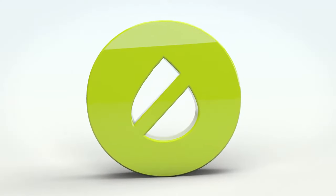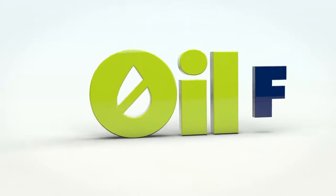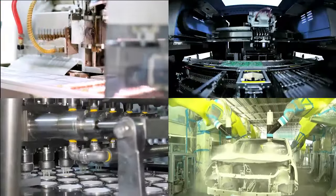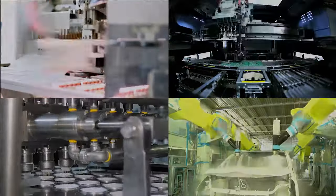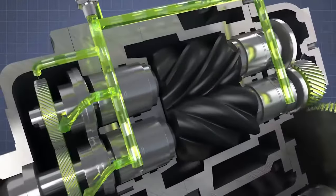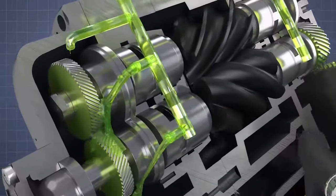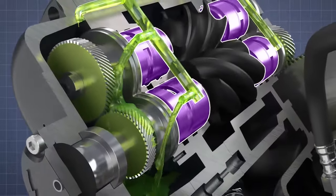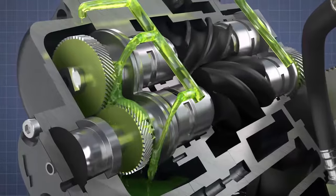This means no oil is needed to seal the compression process, making this air-end a perfect solution where oil-free compressed air is a critical requirement. Oil never enters the compression chambers, but is used to keep gears and bearings lubricated and cool. Special seals between the rotors and bearings prevent air passing into the oil system and oil passing into the compression chambers.